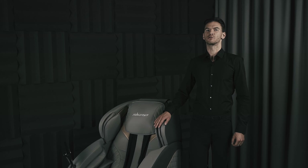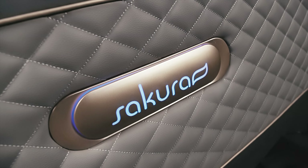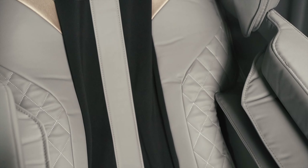Hi, today I'll speak about a massaging chair Sakura Standard. Massaging chairs from Sakura combine high quality and advanced technology. They are made with precision and great attention to detail. They have a solid construction and upholstery made of ecological leather.